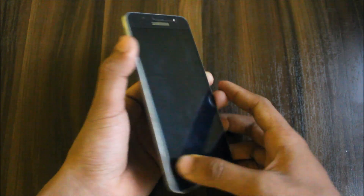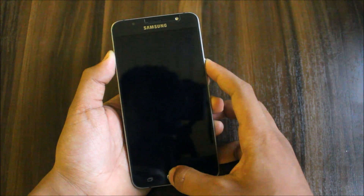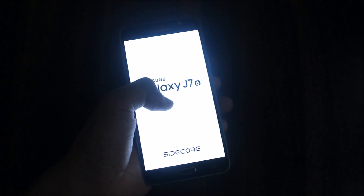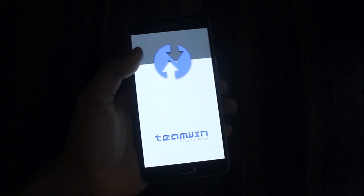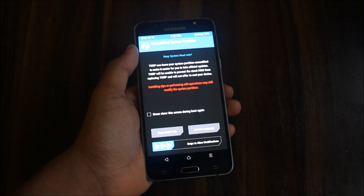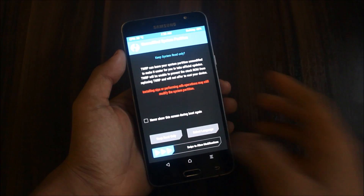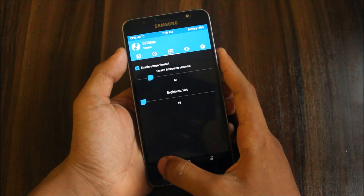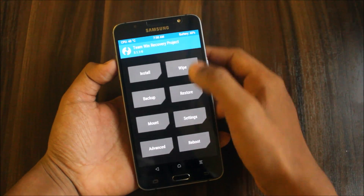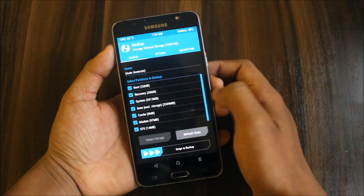Reboot into recovery mode using the Volume Up, Home button, and Power button, as we all know with the Samsung Galaxy J7. We always get very good battery life. This ROM also gives brilliant battery — just charge it to 100% when you install this ROM for the first time.